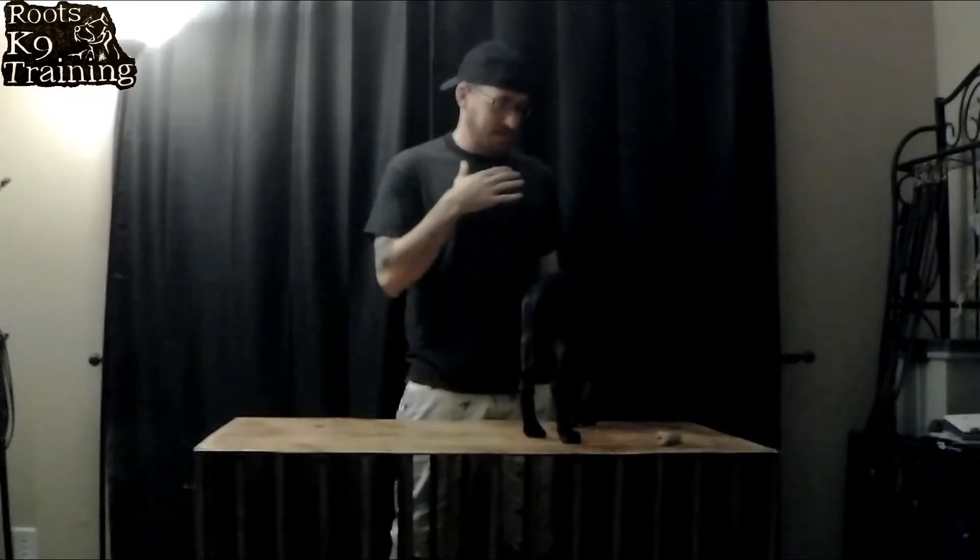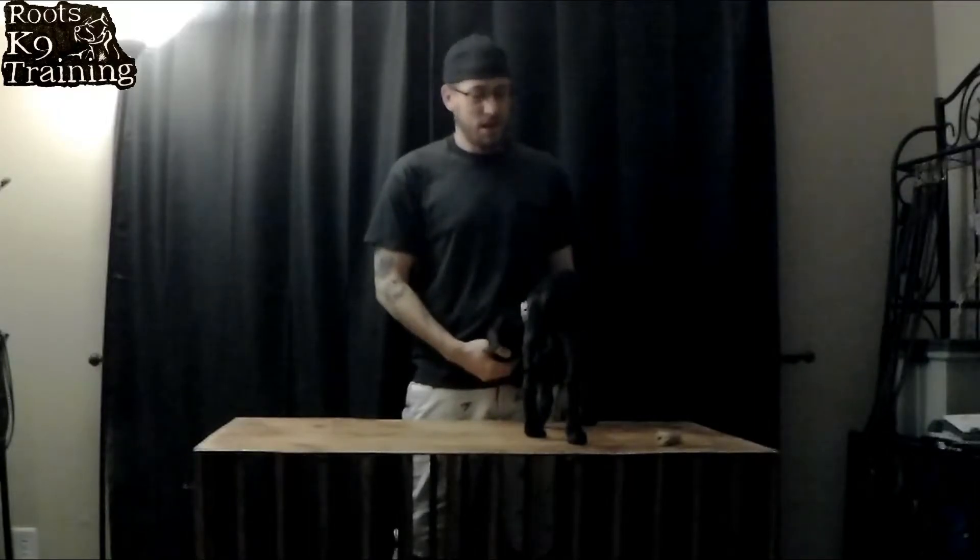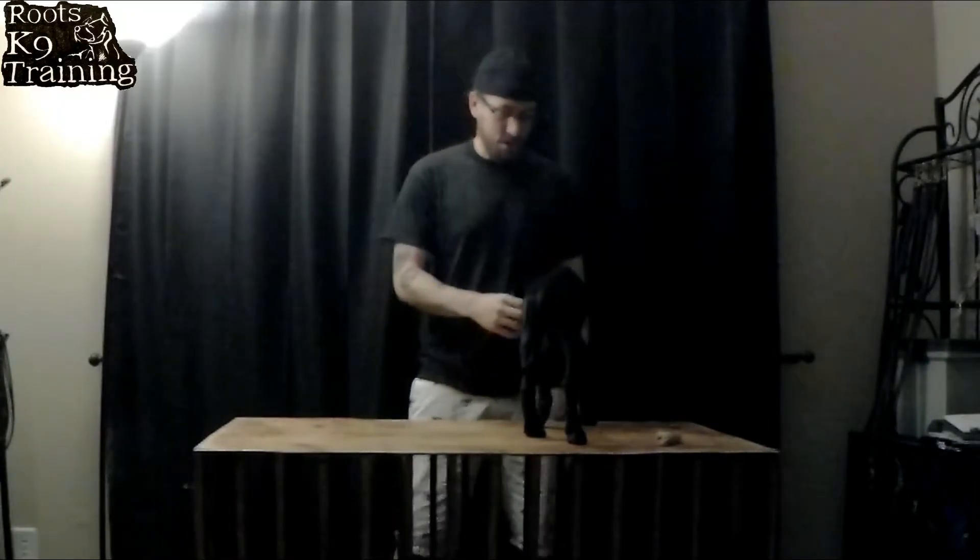My name is Mike and today we have Miss Maya with us. She is a nine week old Great Dane puppy and we're going to talk a little bit about prong collars.